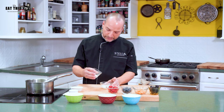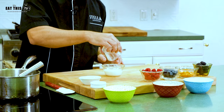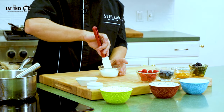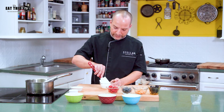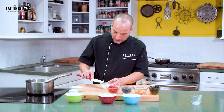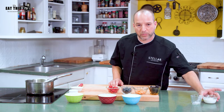First, we're going to be blooming the gelatin. You have to do this first because you need to let it hydrate. We're going to put it in the milk — about a package and a half of gelatin — using one third of a cup of skim milk. Once we have this, we're going to put it to the side and let it bloom.